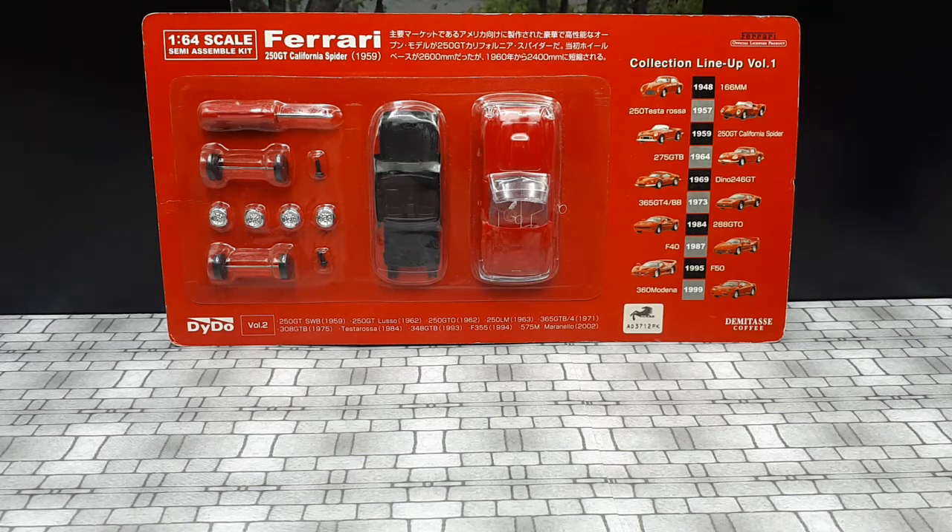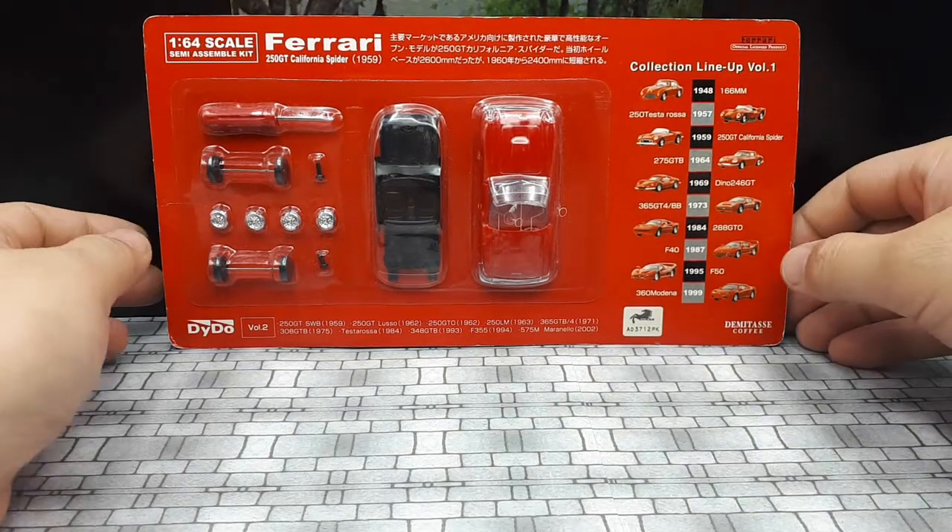Hello Ferrari fans, today we're going to take a look at this really early Ferrari from 1959. It's called the 250 GT California Spyder. This car was designed specifically for the North American market, and the coachbuilder Scaglietti is credited with making the bodywork for this car.